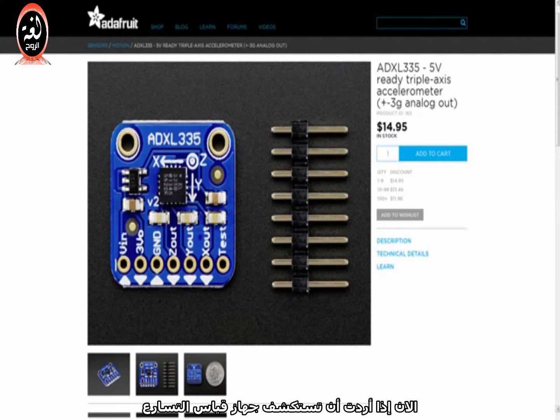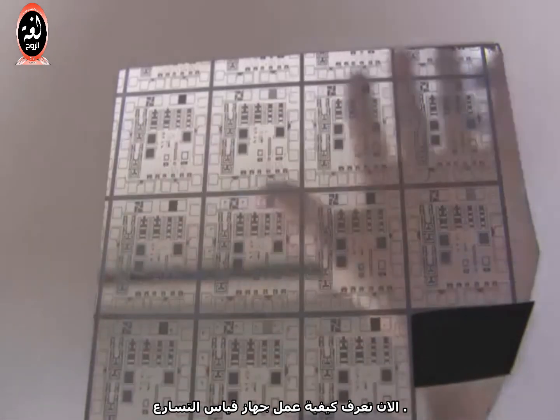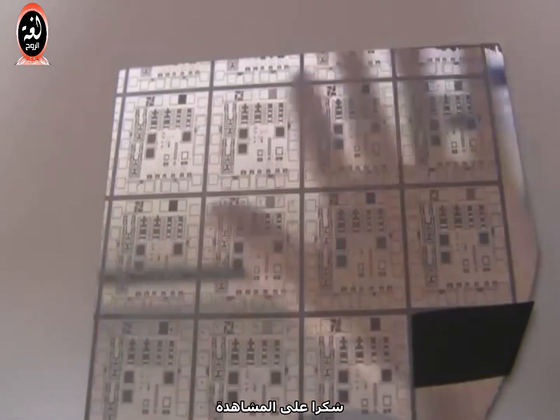Now, if you want to play around with accelerometers at home, you don't need a microscope. You can go to a company like Adafruit and buy a PCB with an accelerometer chip on it. Just power it with 5 volts between Vin and ground, and you'll get voltages that correspond to acceleration on the X, Y, and Z axes. Now you know how an accelerometer works. Thanks for watching!